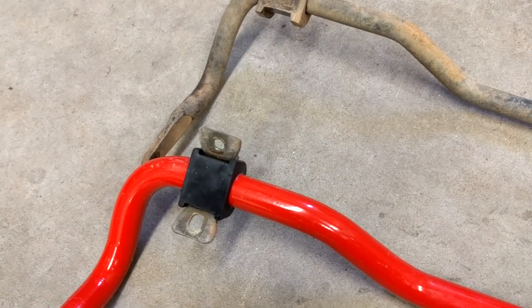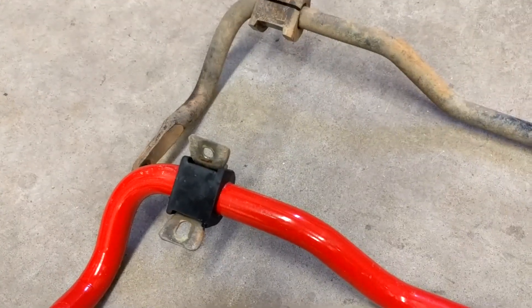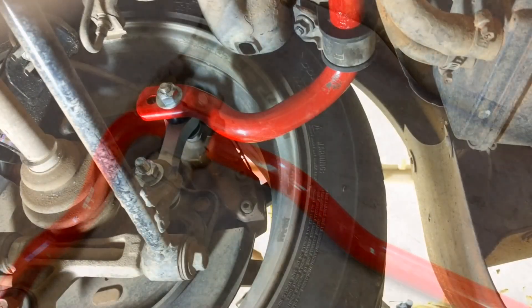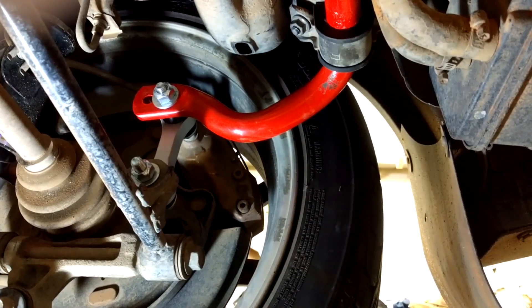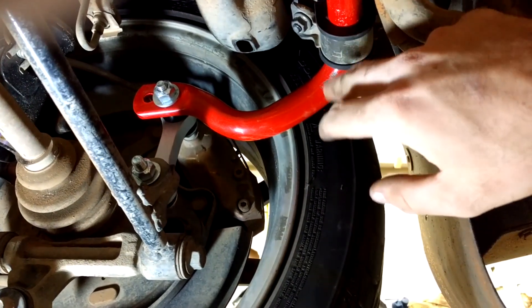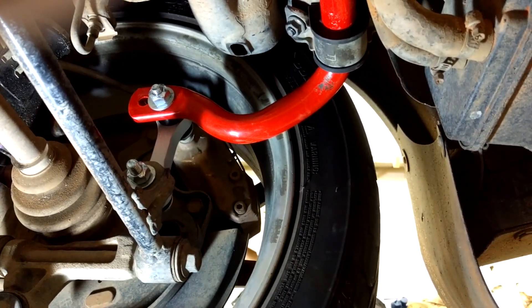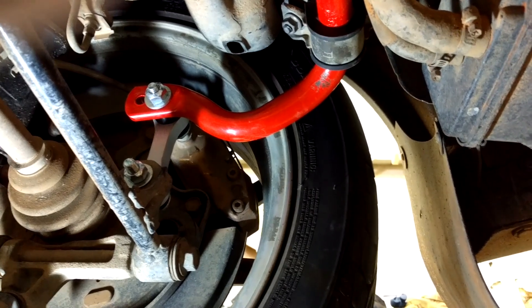You will be using the old metal brackets, but they supply you with new bushings and lube. Just lube the inside where the bar connects onto the bushing. Underneath here I've got everything snugged up — all the bolts including the ones that attach to the end links. Just snug them up, don't tighten them. You want to tighten everything when there's weight on the car.